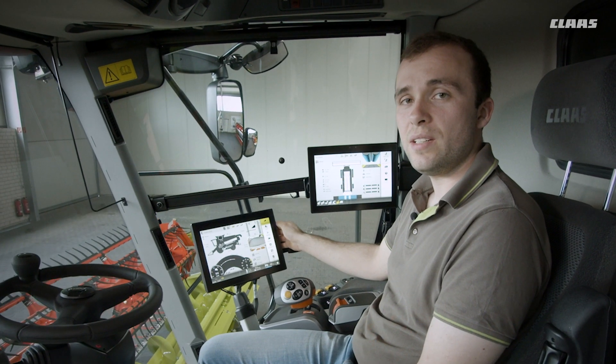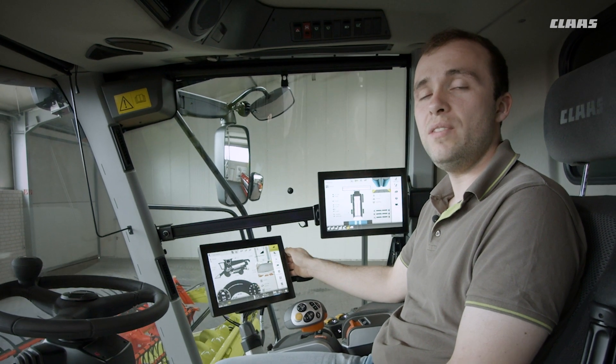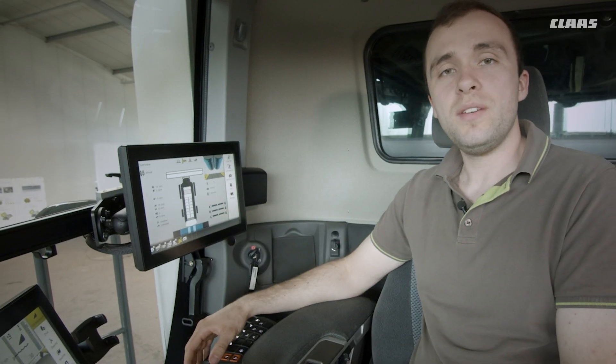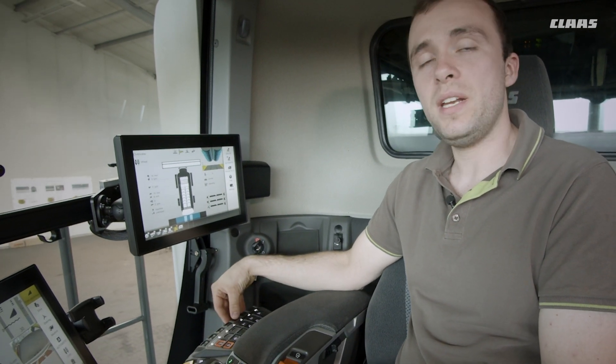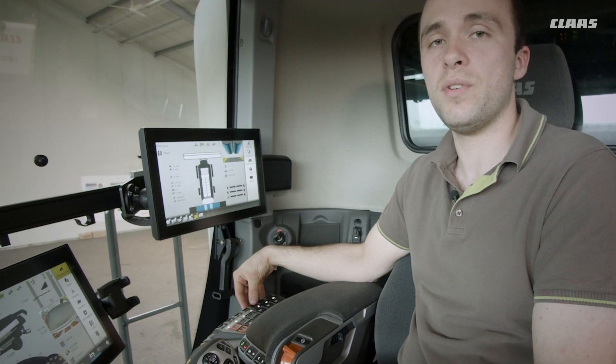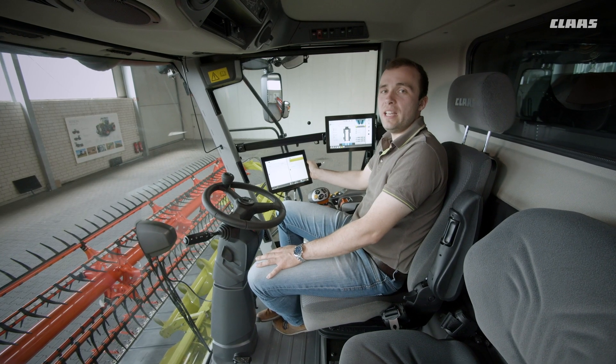The driver can also allocate important machine information to three additional display areas in the Sibis. The control concept also includes additional direct adjustment switches in the armrest, allowing the driver to apply important threshing unit settings independently of the Sibis.